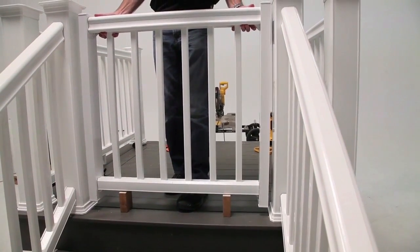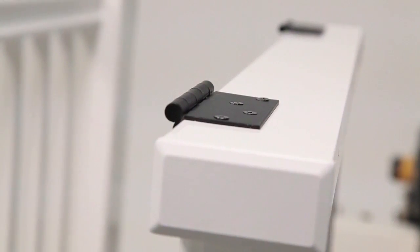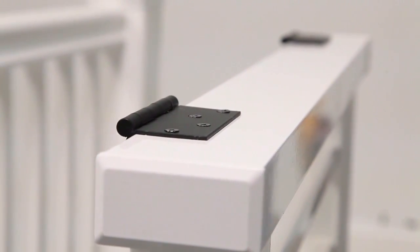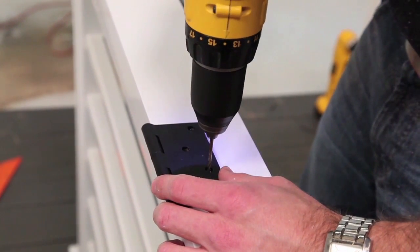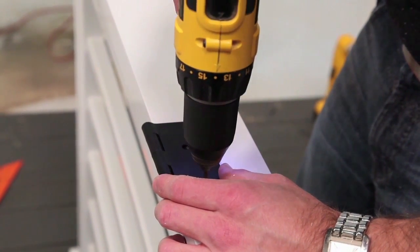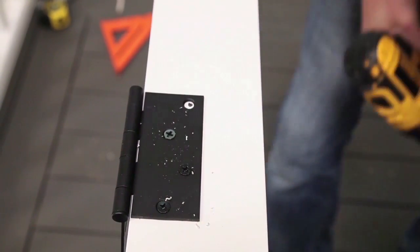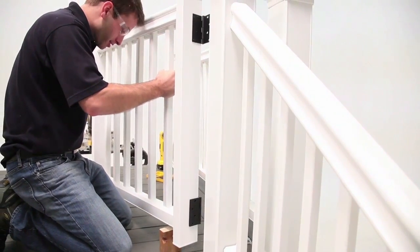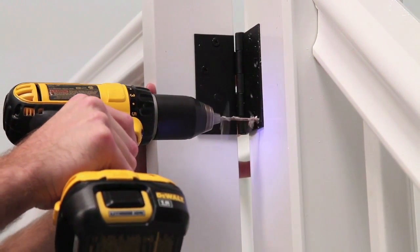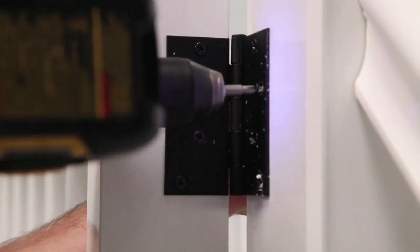After test fitting the gate to the gate opening, determine the desired hinge location. Hinges can be placed either in the open position or in the closed position when the gate is closed. Drill 7/64-inch pilot holes and use 1/4-inch by 1-inch self-drilling screws to attach hinges to the aluminum side rails. After positioning the gate to the desired height, pre-drill the post sleeve using a 7/64-inch drill bit. Attach the gate to the post using the 1/4-inch by 2-inch flat head screws, installing the screws closer to the center of the post first.